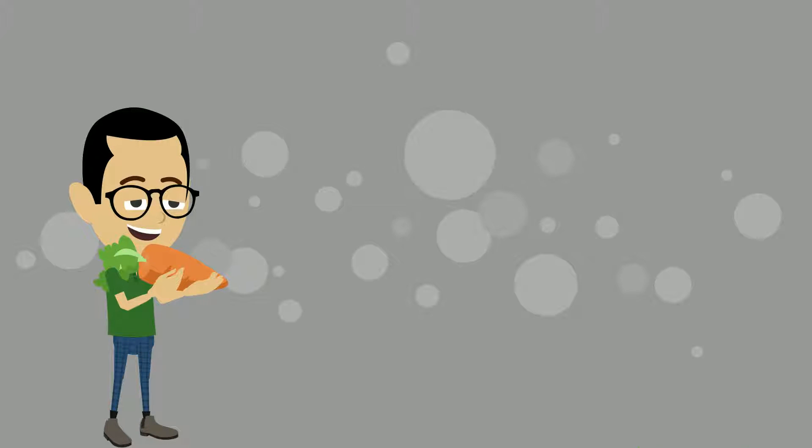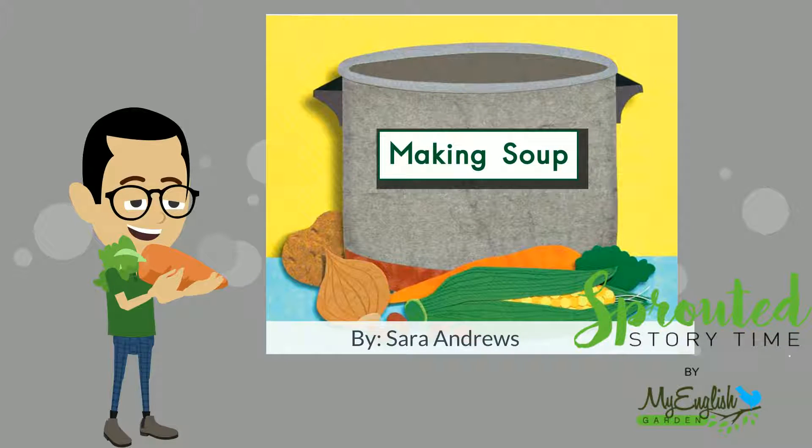Hello and welcome to my English garden. Making soup.